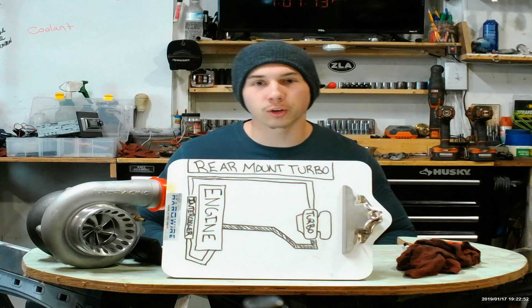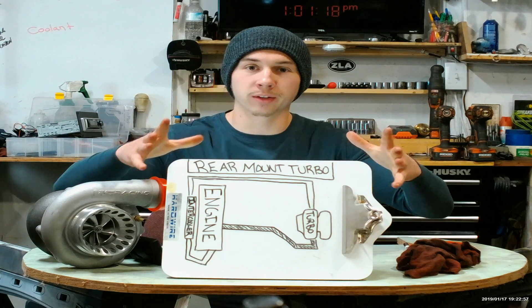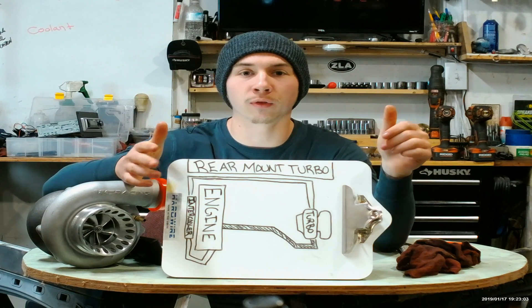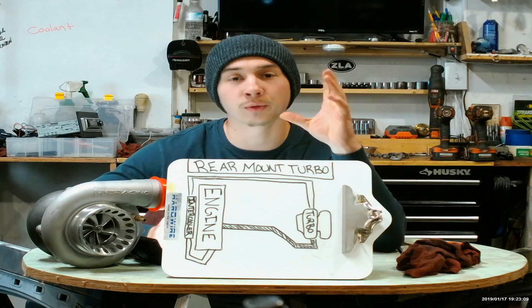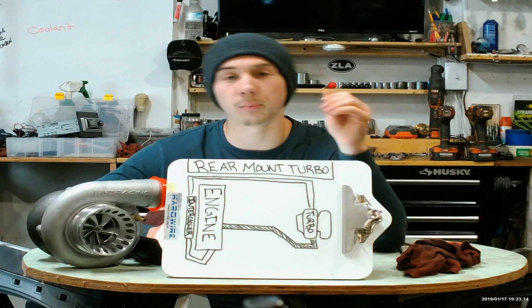We are first going to talk about the mechanics of a rear mounted turbo setup, illustrated by this diagram right here. As you can see, on this side I have the turbo, and over on this side I have the engine and the intercooler. The shaded tubing is representing the hot side piping, and the unshaded tubing is representing the cold side piping.